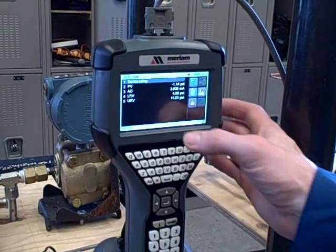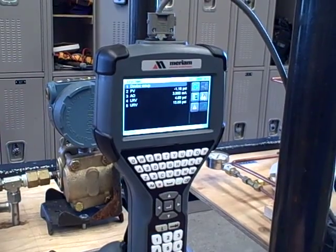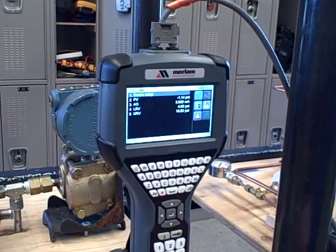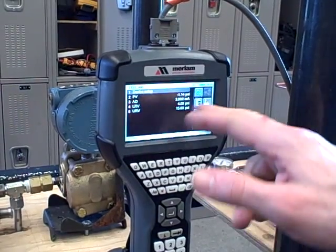I can press this and it shows me the parameters — the display parameters of that device. So right now we happen to be measuring a pressure, a slight vacuum, minus 1.14 psi, and so we're below scale on that.